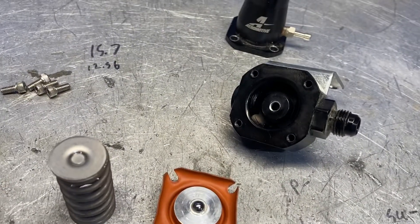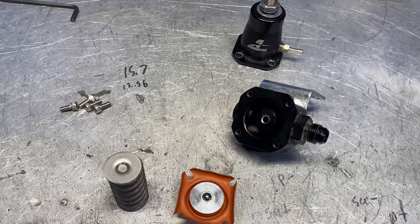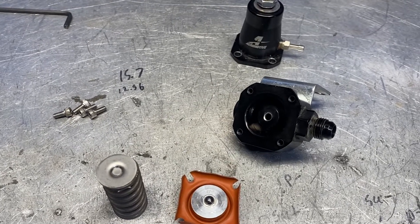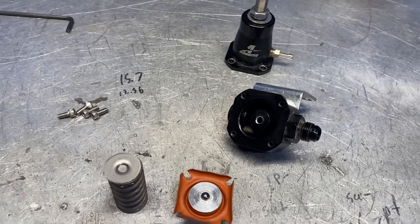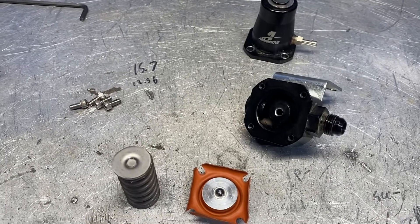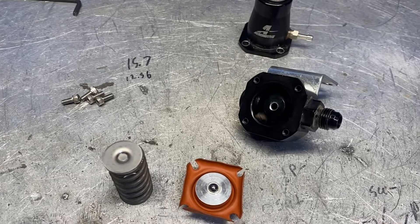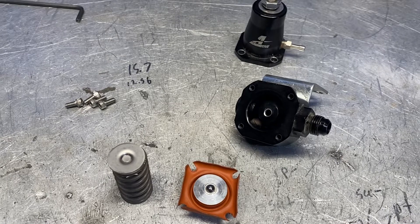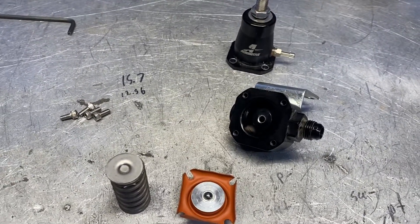Premature wear and failure — this thing's a few hundred miles old. We're lucky with the Motec engine management stuff on the car and a lot of safety built in that this didn't cause us any problems. This basically just turned into a loss of power. If you had done this on a different vehicle making some good power with maybe a power commander, and you start losing your differential pressure like this, the car is going to go lean and you're going to blow the engine up if you're not paying attention. So another reason not to use this — it's not safe.